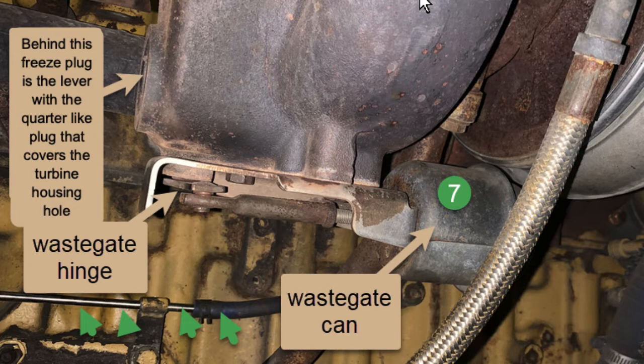The wastegate can, number seven, has a very heavy spring in it and that spring is trying to pull that rod into the wastegate can. On the back of the wastegate can behind that braided steel line, where you can't see, there's a rubber hose. You see the green arrows on the steel line and the rubber hose? That is air pressure from basically the cylinder head — from boost — coming into the back of the wastegate, and there's a diaphragm in there in number seven, and that diaphragm separates the air from the spring.